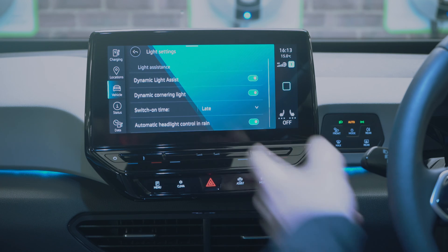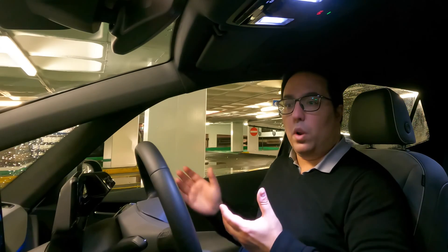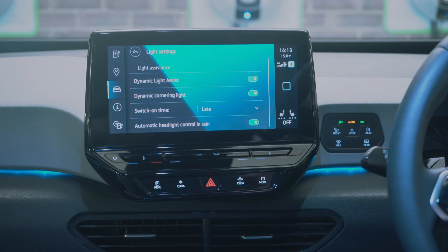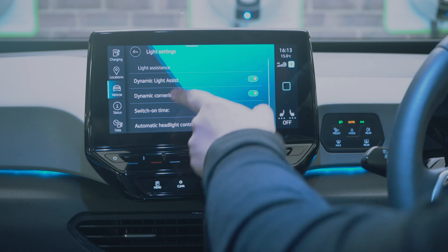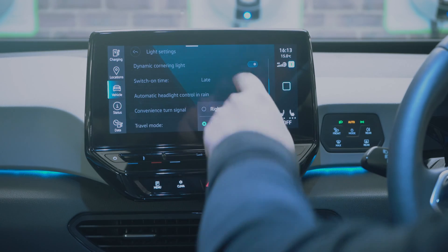For headlights you can adjust dynamic light assist and dynamic cornering light, which dims the lights when cars approach and turns them as you go around corners. You can also change which side of the road you're driving on, which is useful if you travel into Europe.